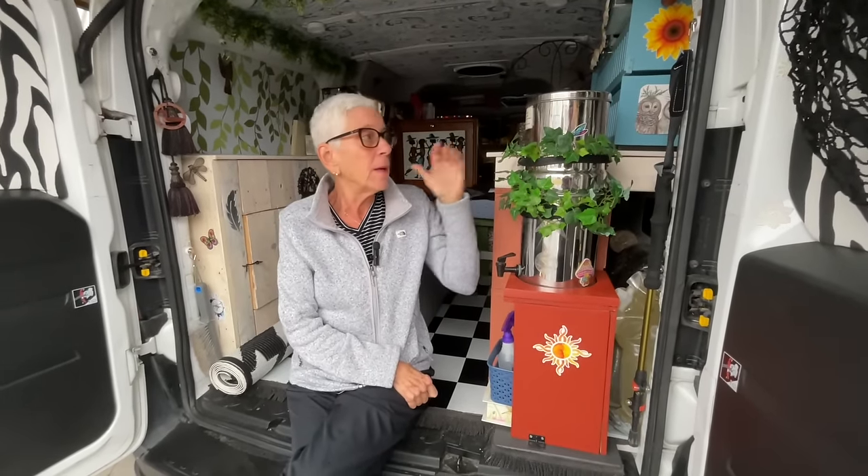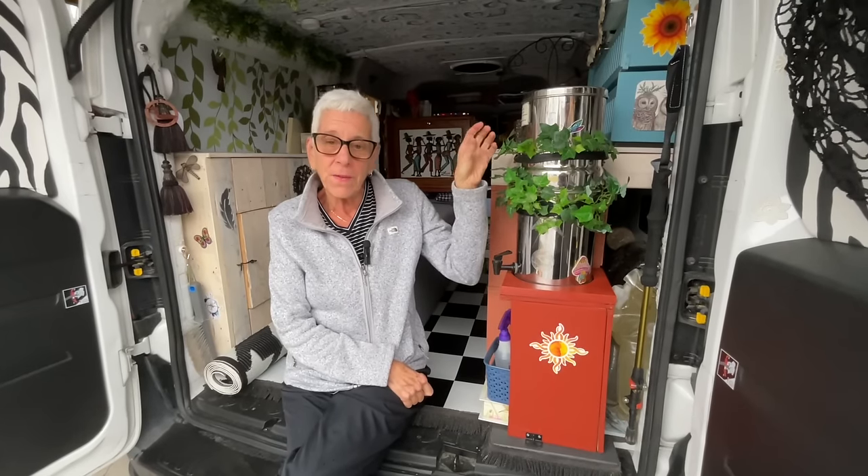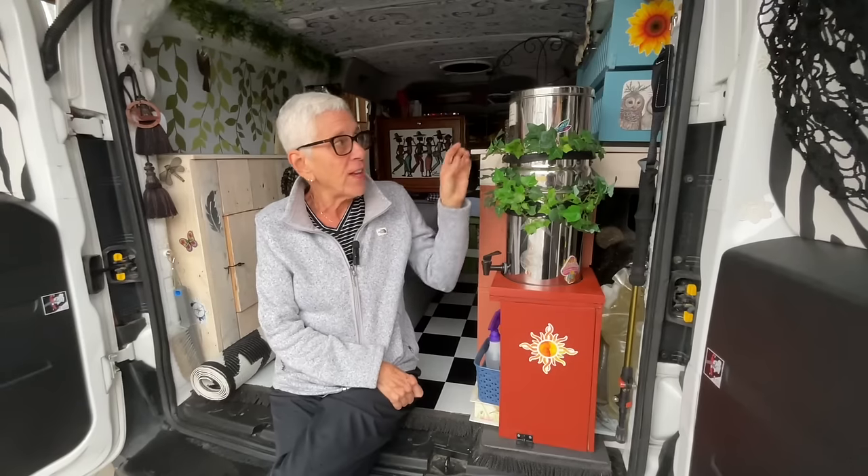What happens is when the Berkey sits for a long period of time and doesn't get used, the filters inside get dry. So if I just filled it up with water right now, because the filters are dry and they're not absorbent — they're very hard — the water won't go through them. In order for the water to go through them, you have to prime it. So I'm going to show you what priming looks like.